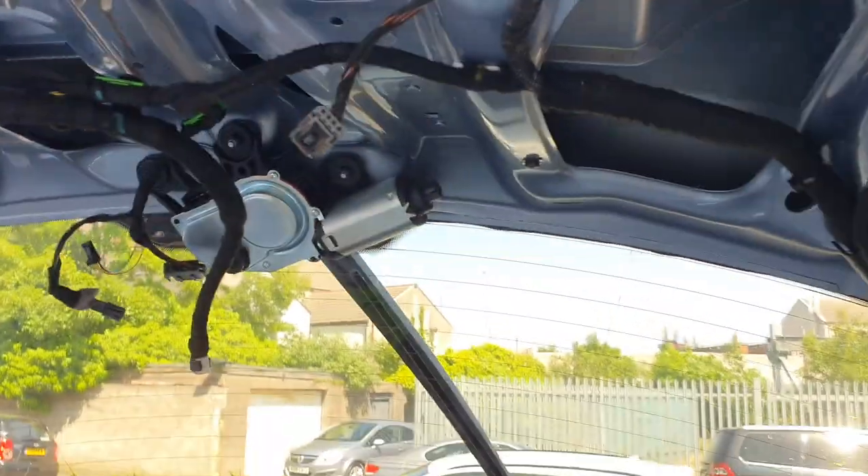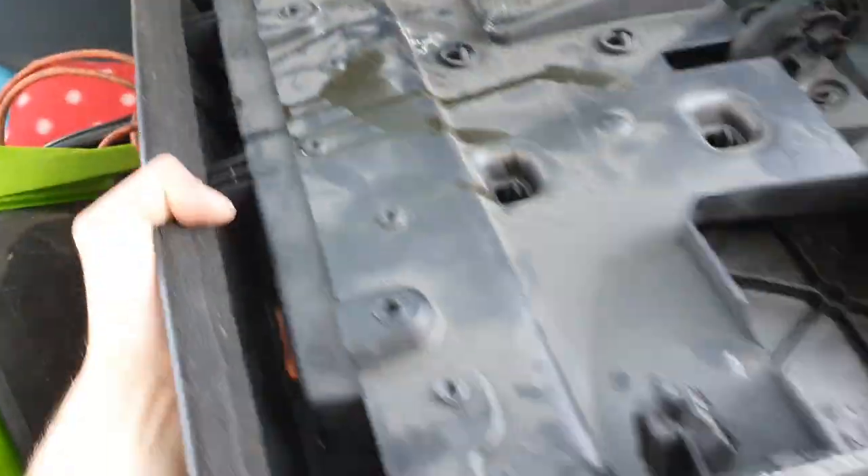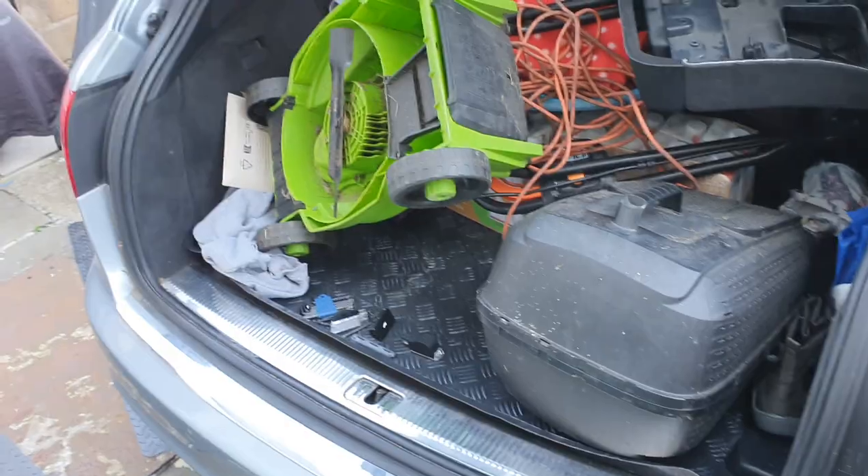I didn't disconnect it from the outside. Now I'm going to have to pull up. If you've got the button that shuts the boot, it won't let you shut the boot. So now I'm going to have to plug the button back in to be able to shut the boot.